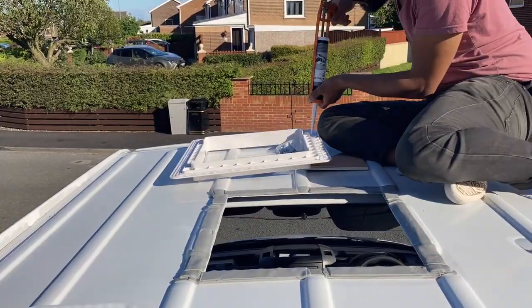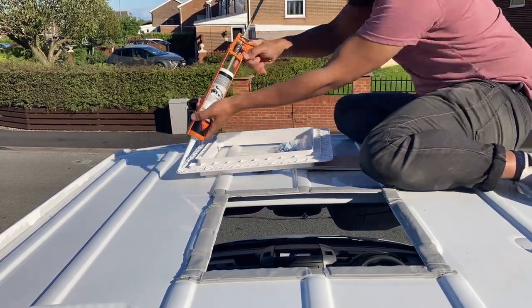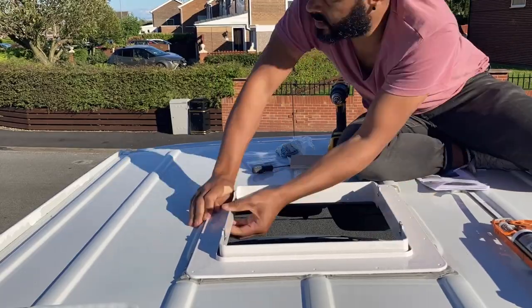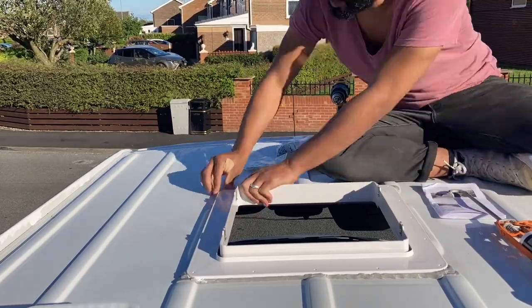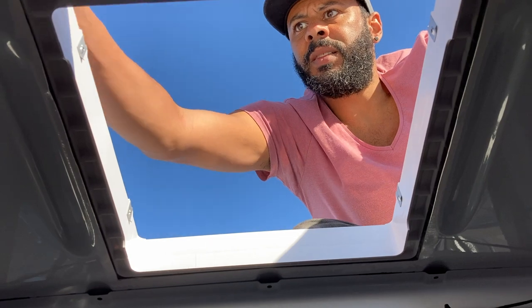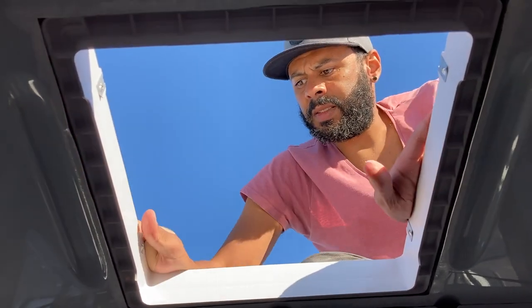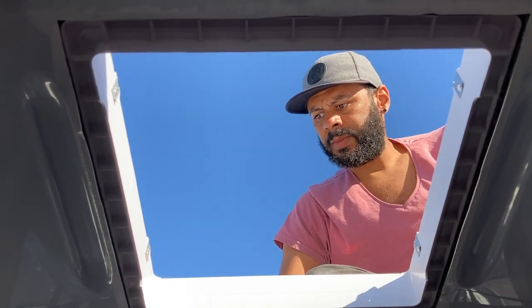Because of the ridges in the van roof, we needed to make the area the fan was going onto even, so we built up layers of mastic until there was a solid foundation. Jay's put the flange on, he's up on the roof pressing it down with all the mastic sealing strip to make sure it's stuck on.